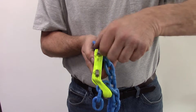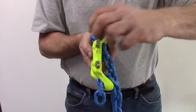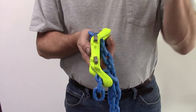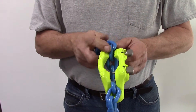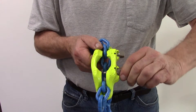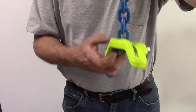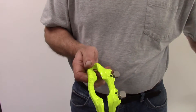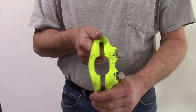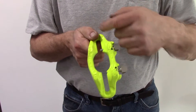When properly applied, you should not be able to turn the thumb pins — for lack of a better term. This one turns, so you turn it 180 degrees and it should spring back, pull the pin, and the pin should come back like that, allowing the chain to come out of the device. That's the proper way it's supposed to work — turn it 180 degrees and it should snap back.